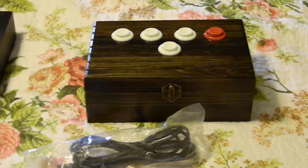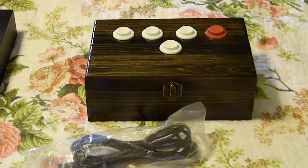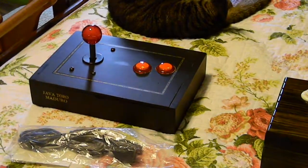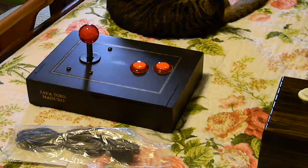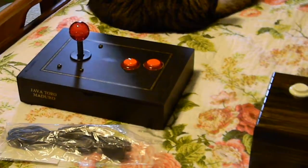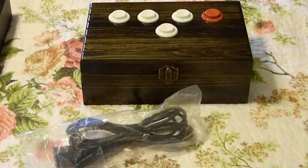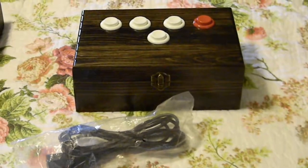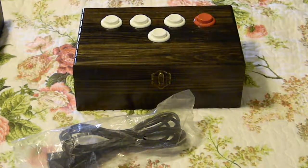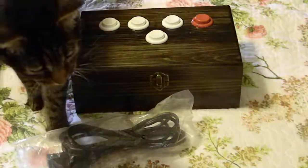I'll be posting this video to the interest check thread shortly. And if anybody wants some deals on the old cigar boxes, they're on sale right now — free shipping until July 4th weekend, and this includes Canada. So if you Canadian friends to the north want a good deal, I'll hook you up.